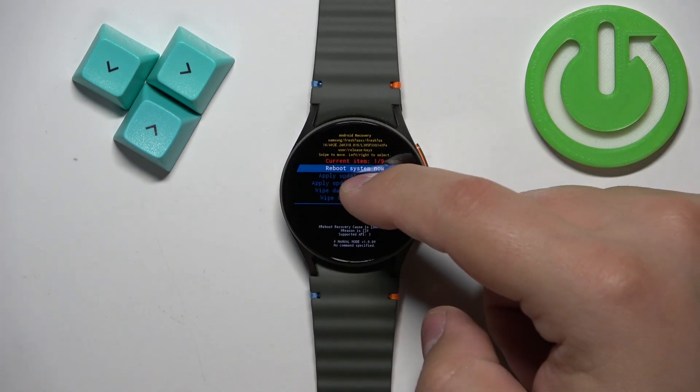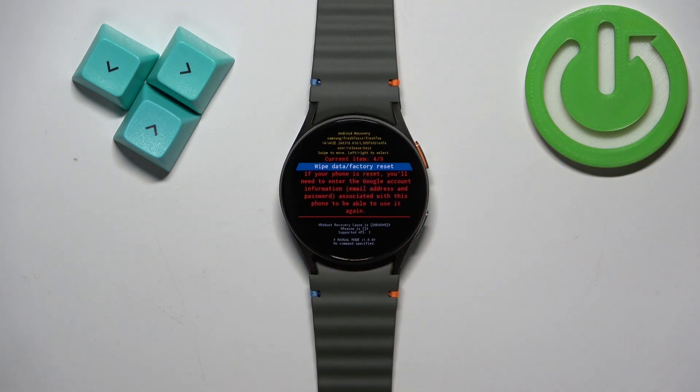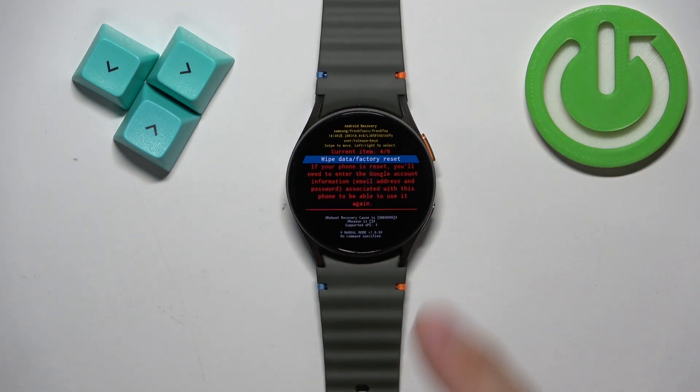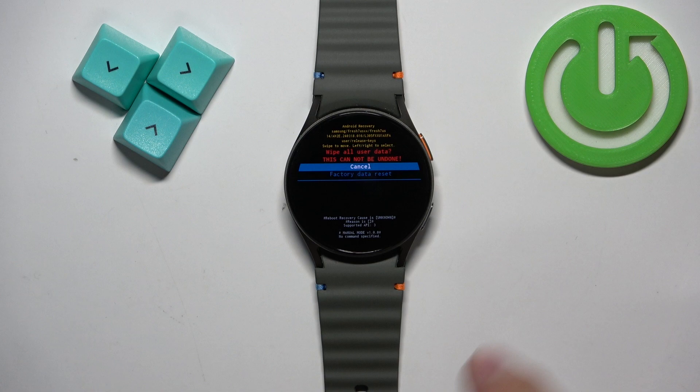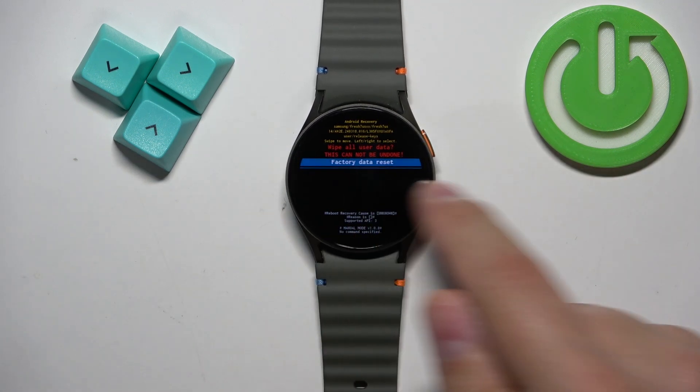Now scroll through the menu and select the option called wipe data / factory reset. After you select it, swipe left or right to confirm. Then select factory data reset and swipe left or right to confirm.